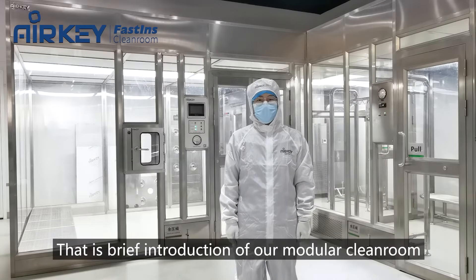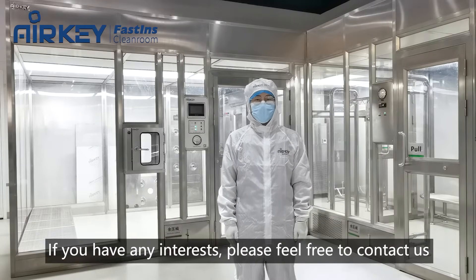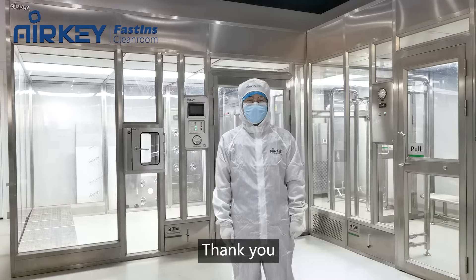That's the brief introduction of our modular clean room. If you have any interest, please feel free to contact us. Thank you.